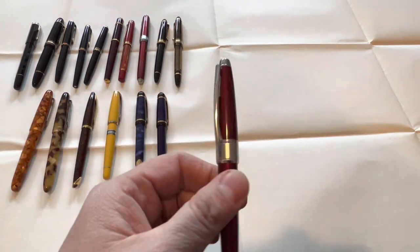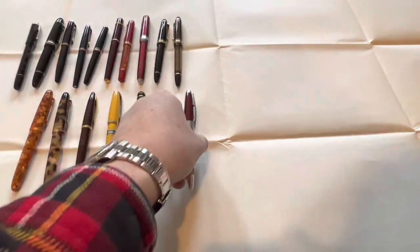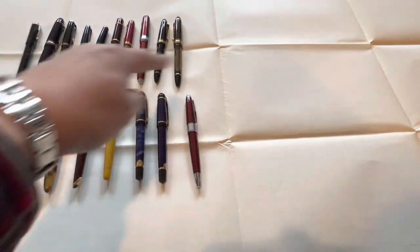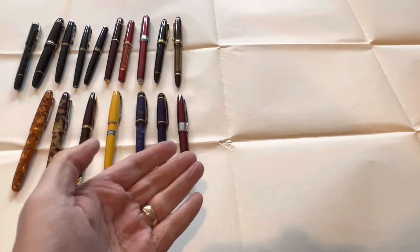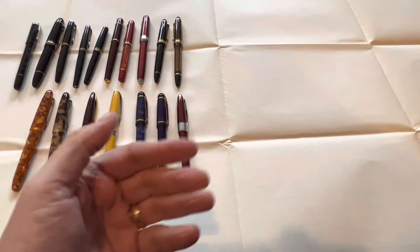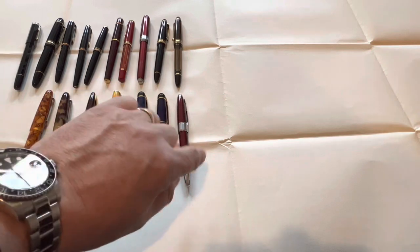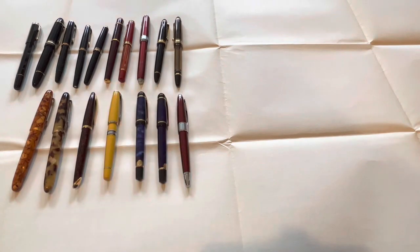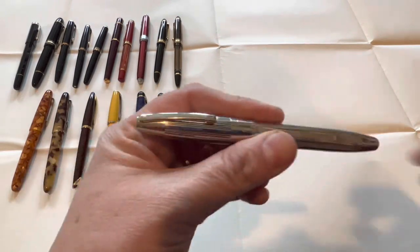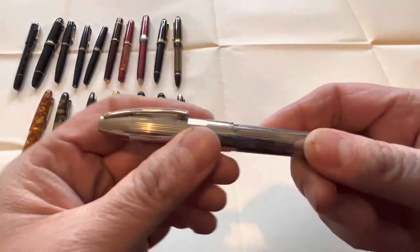Next we're going to put the Cross pen in. Believe it or not, I only have one Cross. Here in New England, Cross pens are a tradition — you give them when people graduate, as birthday gifts and so on. I also have one Schaefer which I don't ink up much anymore, but really should. I'm hoping to do a review of it in the future.